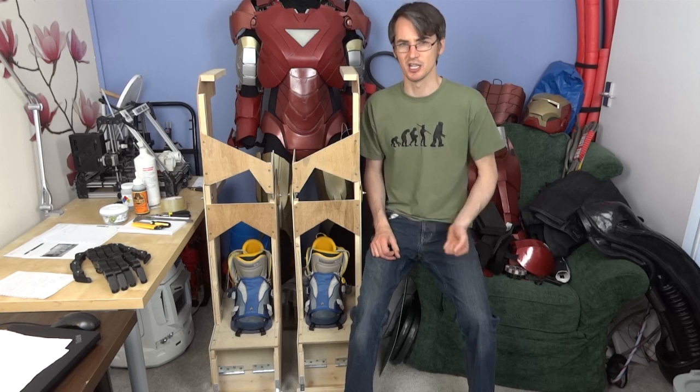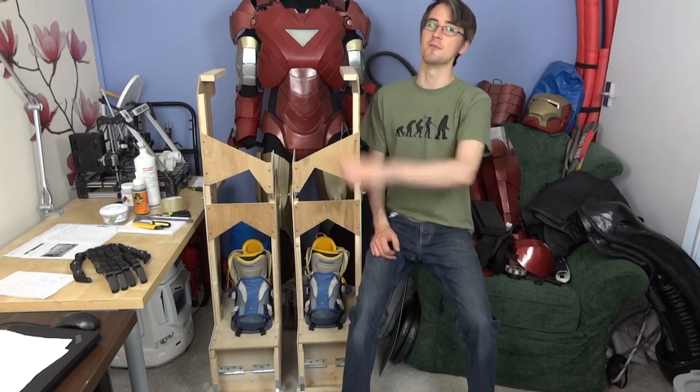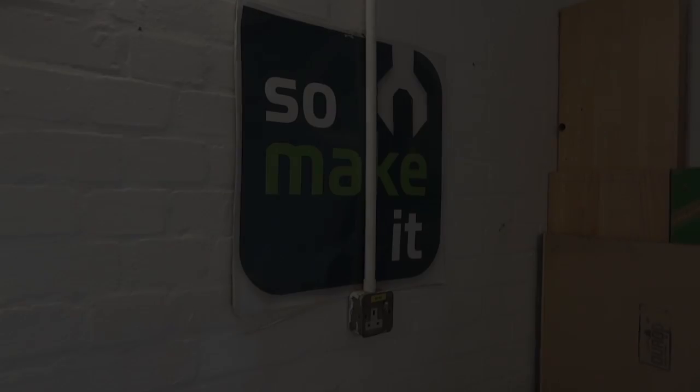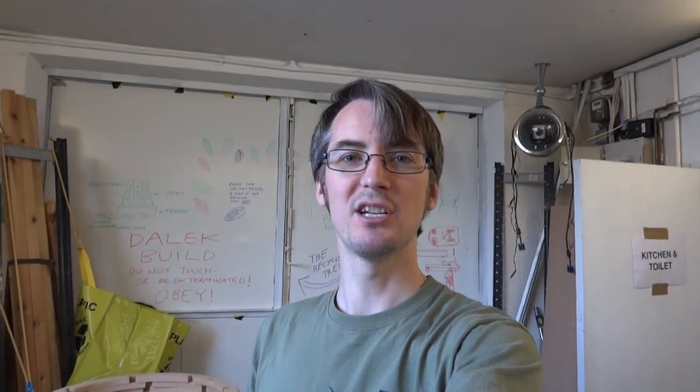The rest of it isn't going to be made of plywood — the skins are going to be much lighter material, probably various foams and sheet materials. Today we're going to work our way up and look at the torso mechanism. I need to use power tools like a jigsaw for that, and I don't have space at home, so I'm down at So Make It, Southampton Makerspace.